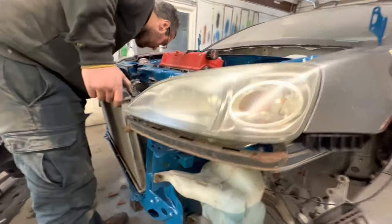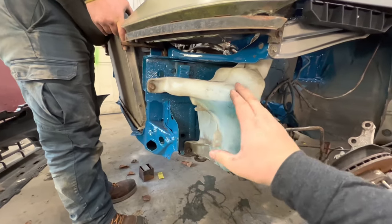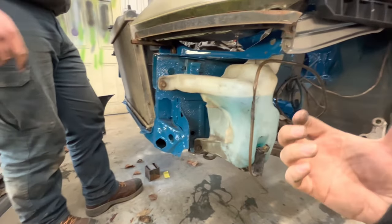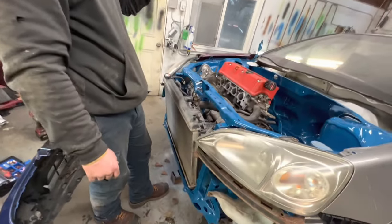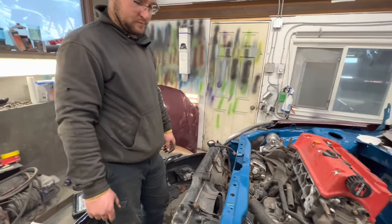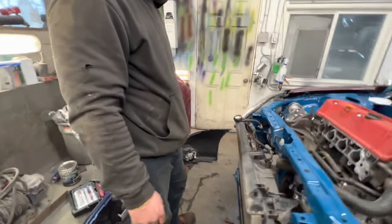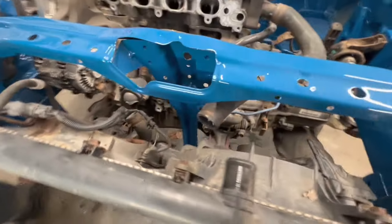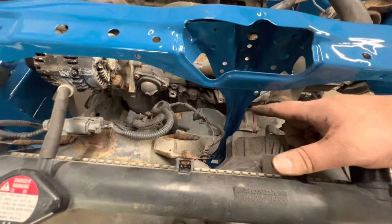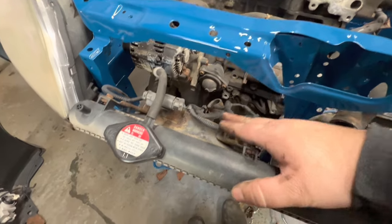We're testing a couple things — putting the washer bottle on because of the fog lights for the Acura EL right here, so we're concerned about that going up and around. Next, we went and got an EP3 rad for fifty bucks, so we'll add fifty to the budget. Everyone says the EP3 rad is what you need to use, but you'll see this fan hits — Chris thinks the bigger fan is for heat and the smaller one for AC.